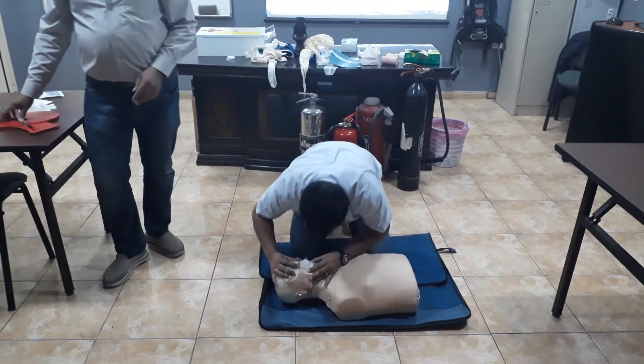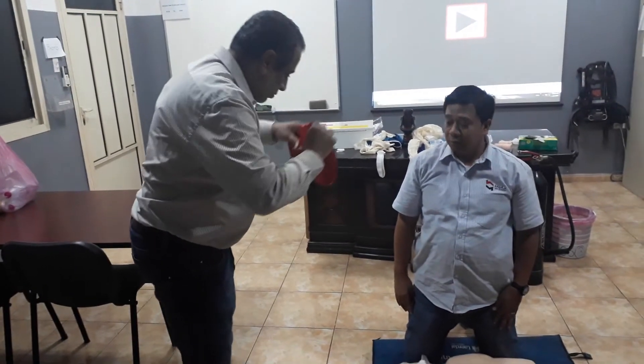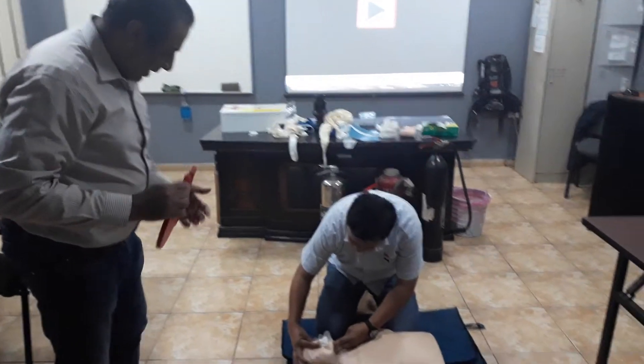There is no breathing. Open the airway. Say, my friend — if you are like this, you move there, the air will not go. You have to open the airway so the air will go.